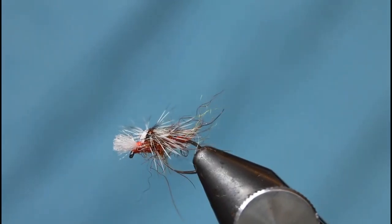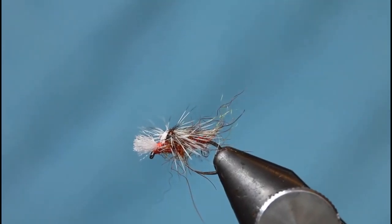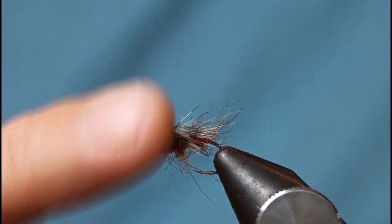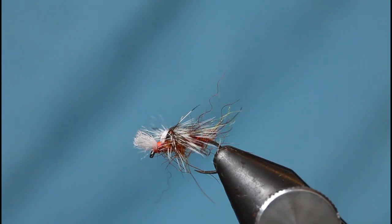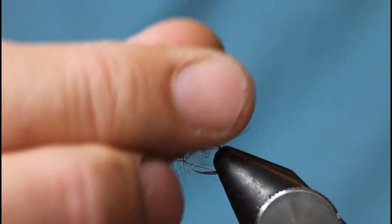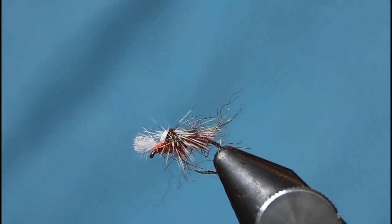A lot of people have been asking me to tie this, so here it is — it's my Fiery Brown. It's kind of a cross between a crippled midge and a Big Red, but rather than sitting in the surface it sits on it, with the hackle sloping down like that. I'll just quickly go ahead and show you how to tie it.